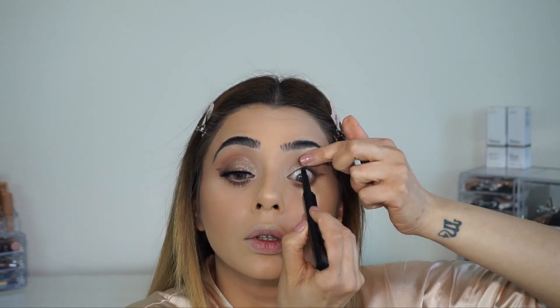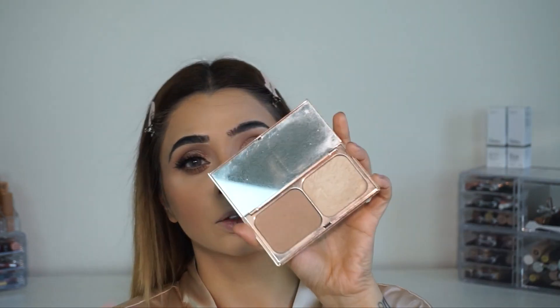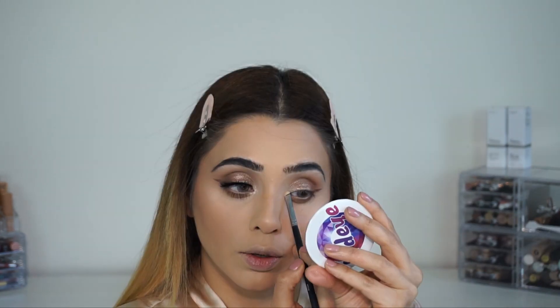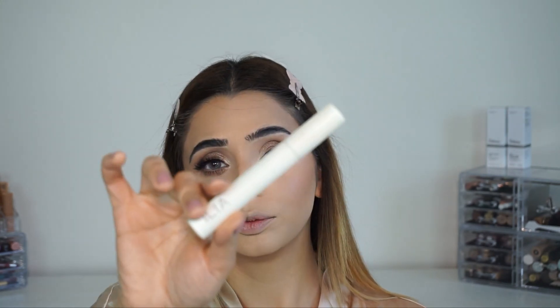I'm following the same steps on my lower lash line as I applied on my eye, and I'm adding a Huda Beauty eye pencil on my upper lash line so that when I apply my lashes it looks more natural. For my inner corner I'm using Charlotte Tilbury Film Star Bronze and Highlight Palette.